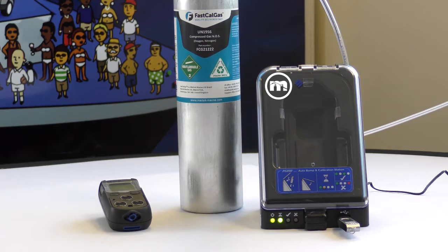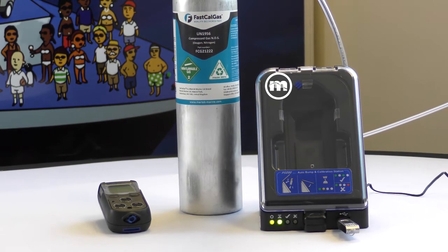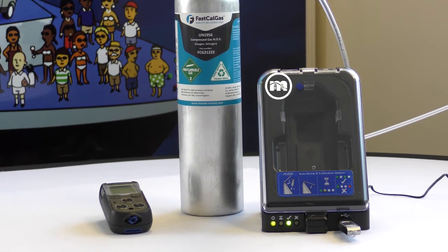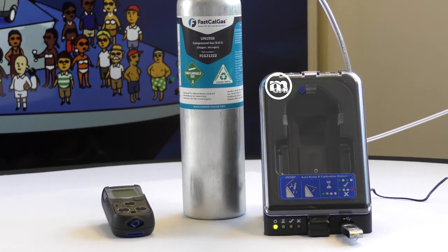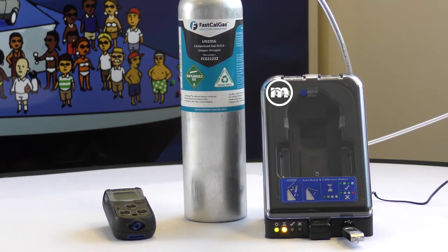Step 5: Plug in the USB to the calibration station and allow the light sequence to finish to collect the data. Once complete, remove the USB and plug into your computer for the calibration certificate.